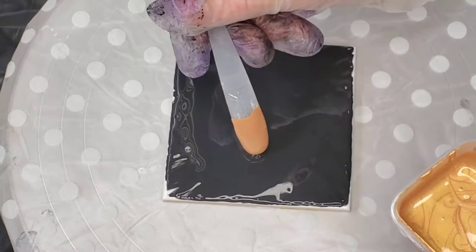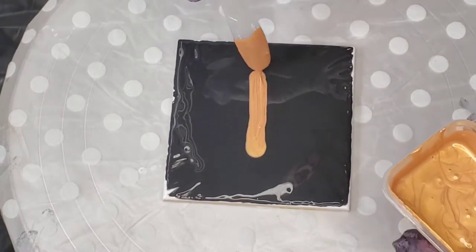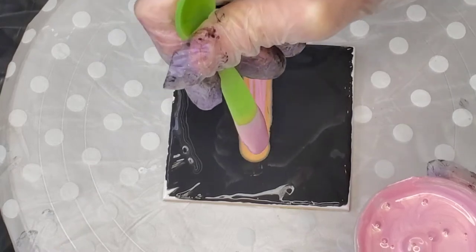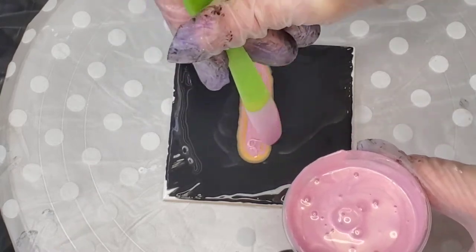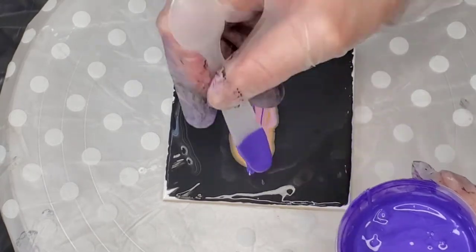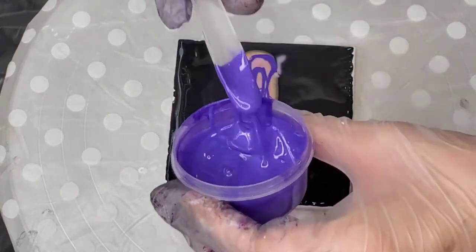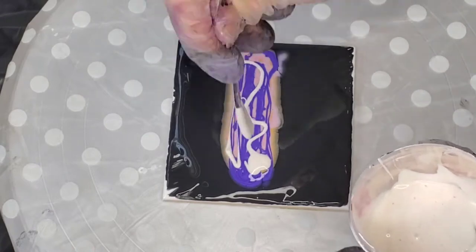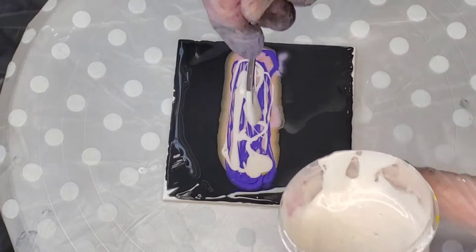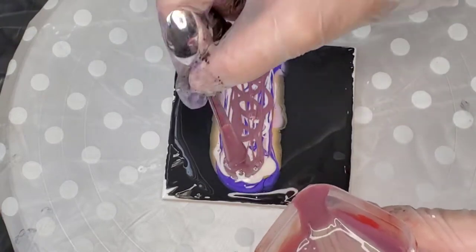So this is Tricorn Black by Sherwin-Williams. Then it's the same colors I did in the hot plate — still my leftovers. The first one was Iridescent Gold Deep by Golden. Then this one is Pink Gold by Jacquard Pearl Ex. Then we've got TLP Nightfall, and Rose Quartz by TLP as well, which is a pink interference — a really pretty color. And then there's that Mink, also by Jacquard Pearl Ex. And then the last one is Quinacridone Magenta by Golden.